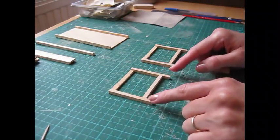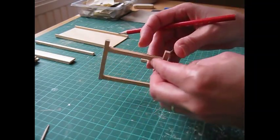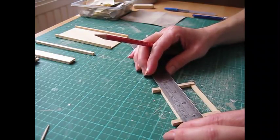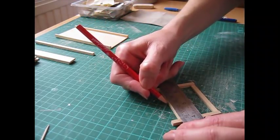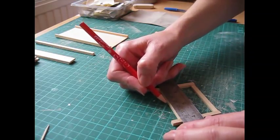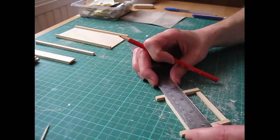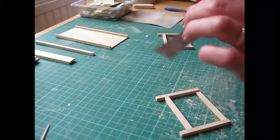Once the glue has completely dried, erase the pencil marks from the front of the legs. Then make a pencil mark in the center of the lower leg support: lay the piece on your work surface, place your ruler on top, and make a pencil mark underneath. Do the same on the opposite leg - this will help when placing the central support.